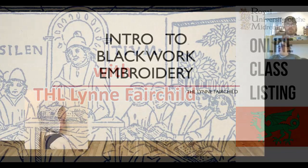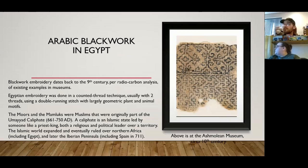Enter blackwork embroidery. Blackwork embroidery actually dates back to the ninth century for the existing examples that we have in museums. Blackwork that we know of originated around Egypt between the ninth to the fifteenth centuries, and this Egyptian embroidery was a counted thread technique, usually two threads, using a double running stitch.